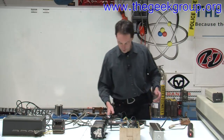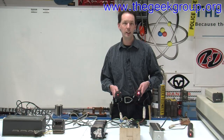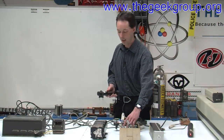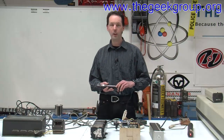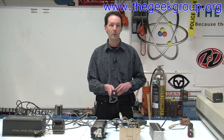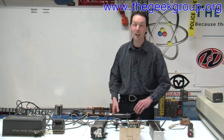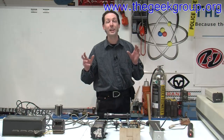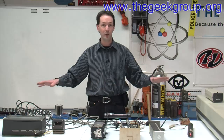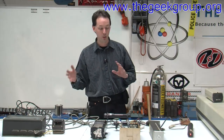We have a pair of the little Melles Griot He-Ne lasers. These both work, and we use them for tabletop demos with kids, where you bounce the beam around a couple of mirrors and things like that. These are fun lasers. I'd like to have them doing some kind of demonstration on a tabletop. Now that we have the SR100, we can make an optics bench — we can take a whole 4-by-8-foot sheet and tap quarter-20 holes on a 1-inch grid.